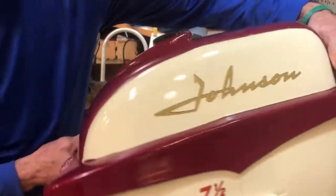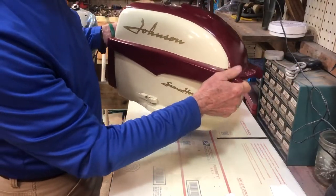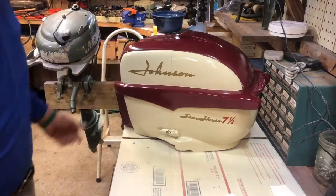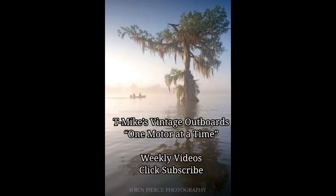Hope y'all enjoyed the video on how to clean, sand, paint, and decal a hood. Thank y'all. Hope you enjoyed the video here at T-Mike's Vintage Outboards — we're doing it one motor at a time. Please click on subscribe. I guarantee to provide weekly videos. Thank you very much.